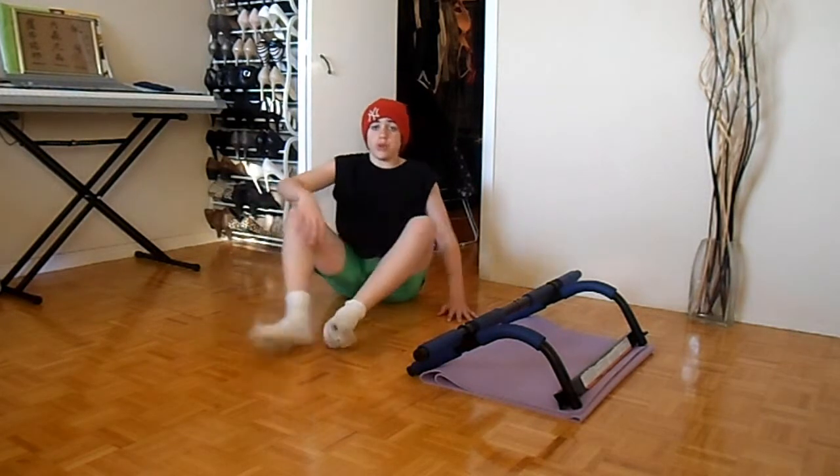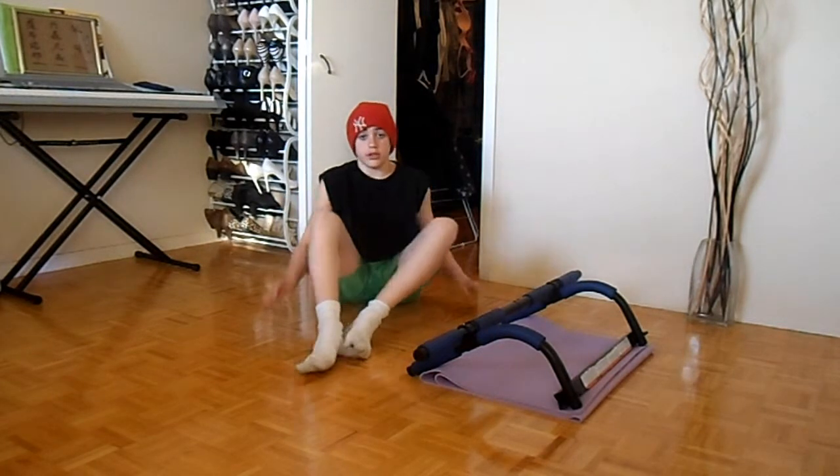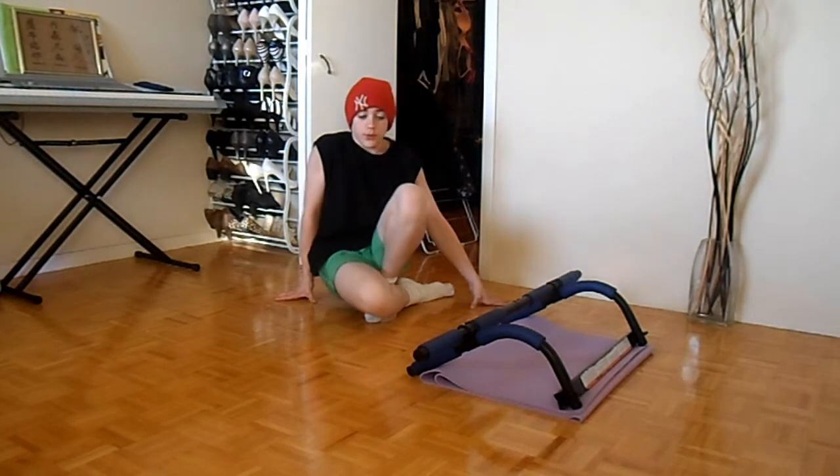If you guys want to stretch a little bit more, you can pause the video and do some of your other stretches that you know. And yeah, that's it for the stretching.